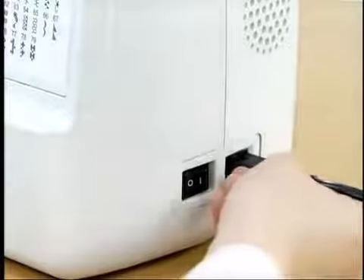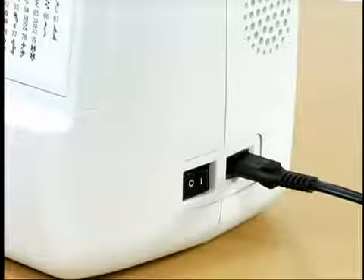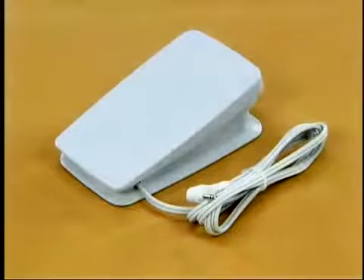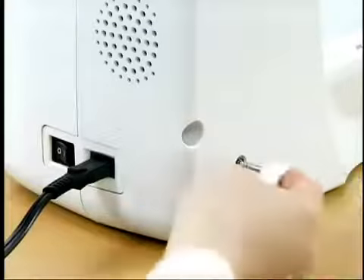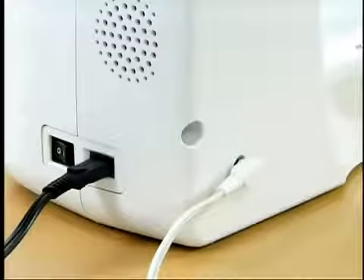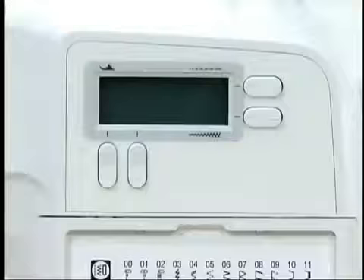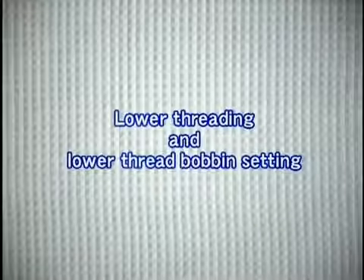Connect the power cord plug into the jack on the right side and insert the power supply plug into a wall outlet. Connect the foot controller by inserting the foot controller plug into the foot controller jack on the rear side of the sewing machine. Turn the main power switch on — the sewing lamp lights.